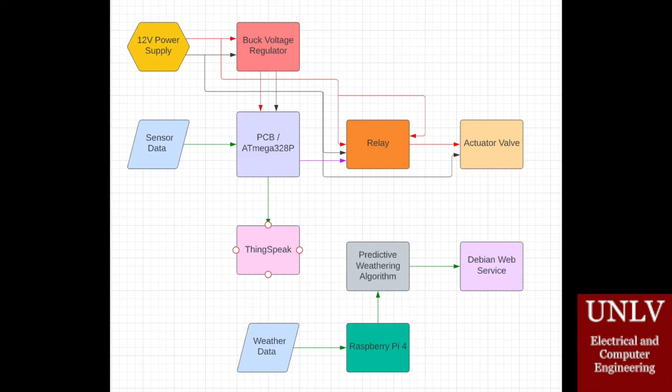We also have a watering system with an actuator valve that is controlled by a relay. The PCB will send a signal to the relay to activate the actuator valve. The final part of our project is the predictive weathering algorithm.